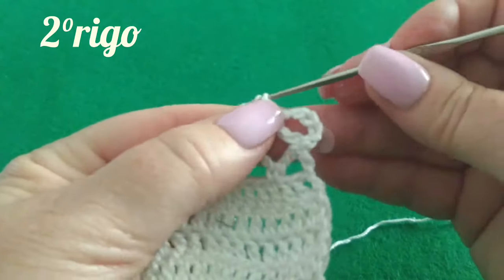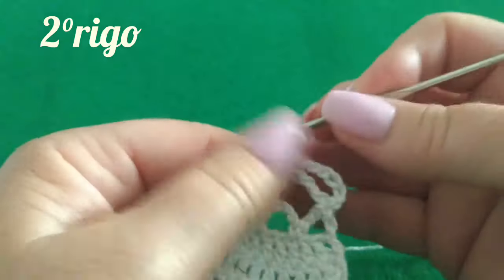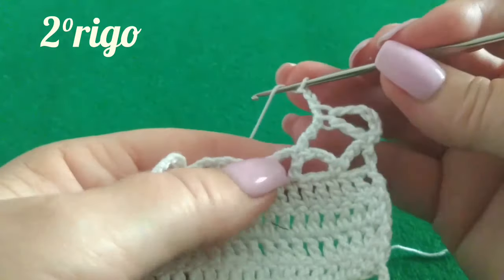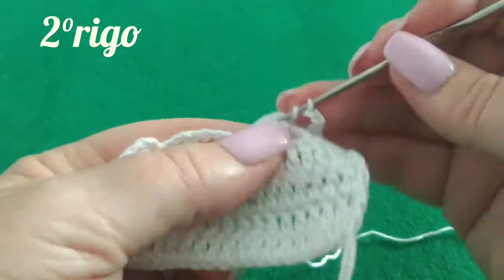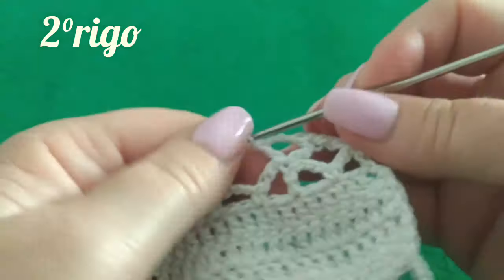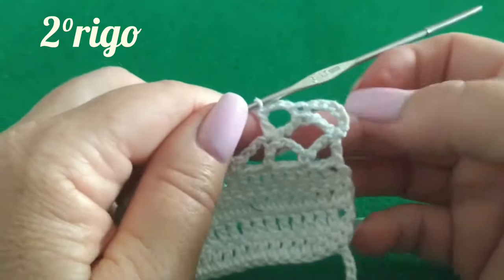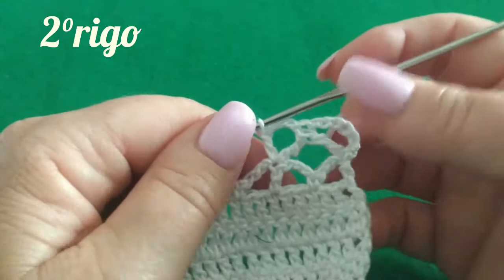Vado a lavorare adesso le mie tre catenelle di separazione per l'archetto laterale, carico una volta il filo e lavoro il punto alto di chiusura del mio quadratino. E così è come si presenta il nostro archetto operato che stiamo lavorando.